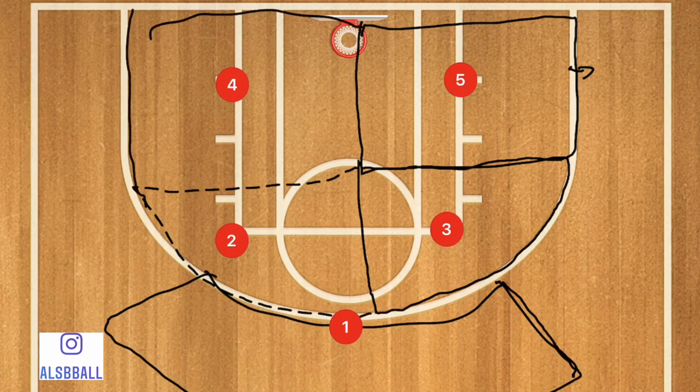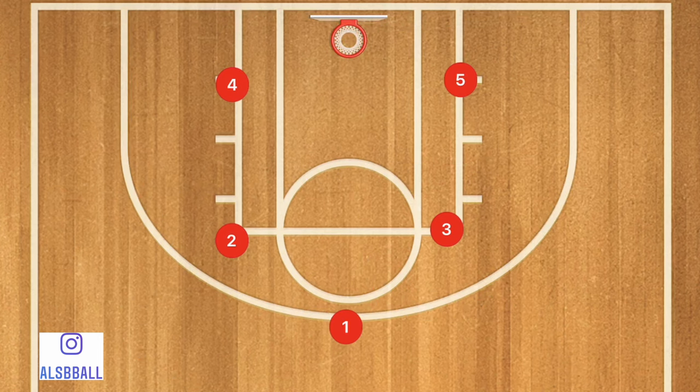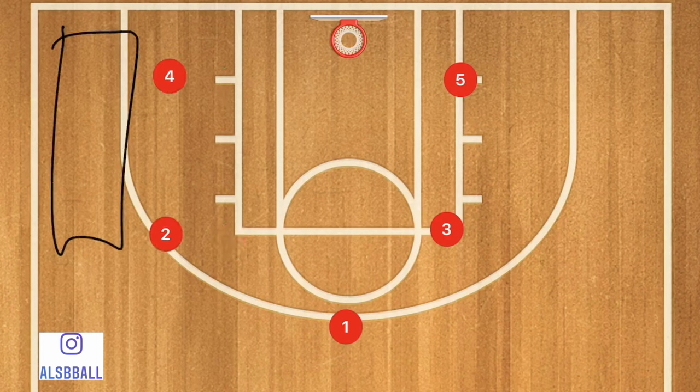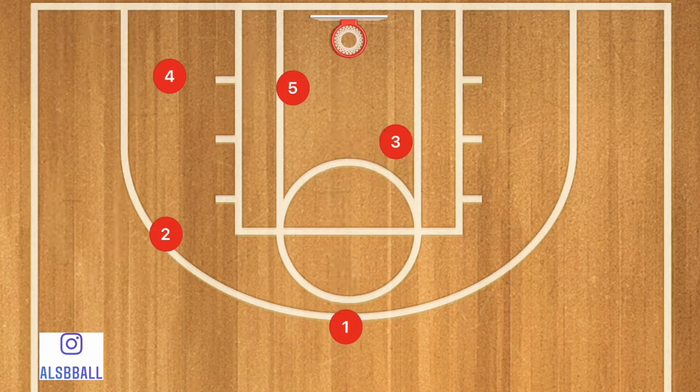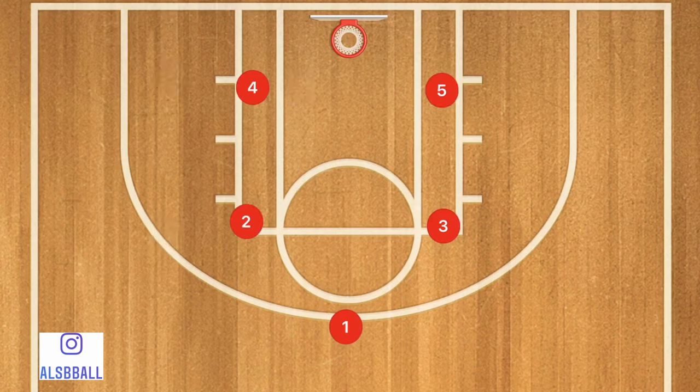We also have secondary positions. If the ball is on one side of the court, players shift accordingly. Player three's secondary position keeps him no farther than the imaginary half-court line. Player five may go all the way out toward the low block on the other side, in which case player three needs to take a step down — I'll get into that deeper further on in the video.